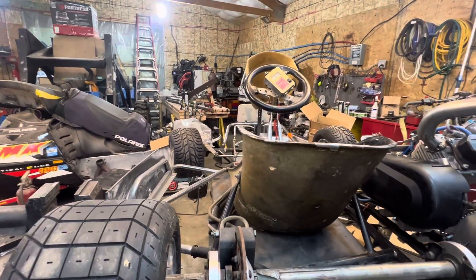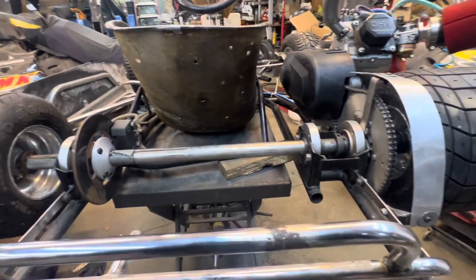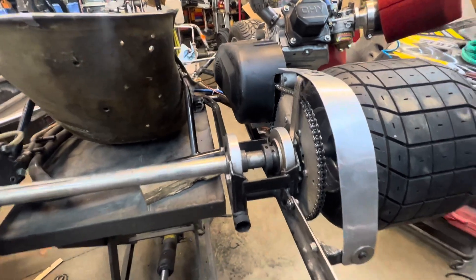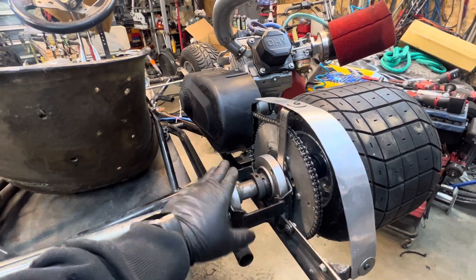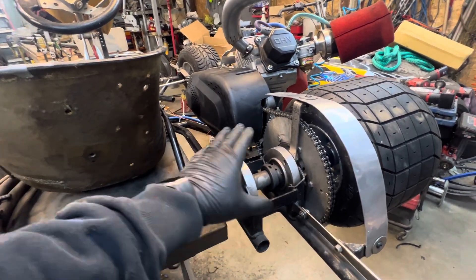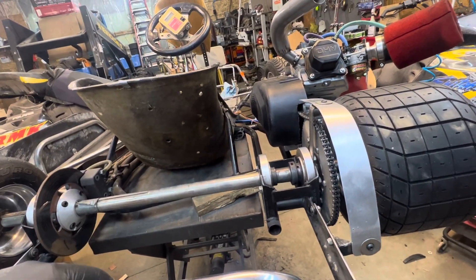This cart had a Yamaha two-stroke on it that was junk when we got it — nice cart overall. I could have moved the engine further over, but I would have had to eliminate this bearing, and I really like the fact that it's got two bearings on this side, especially because I'm pretty heavy.